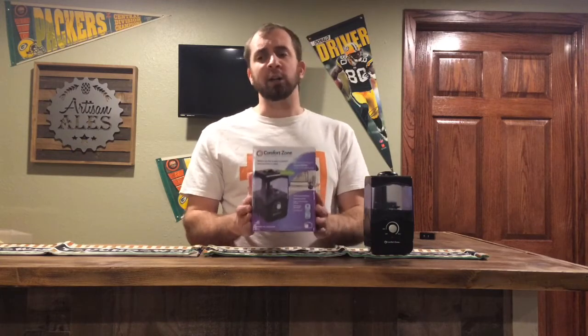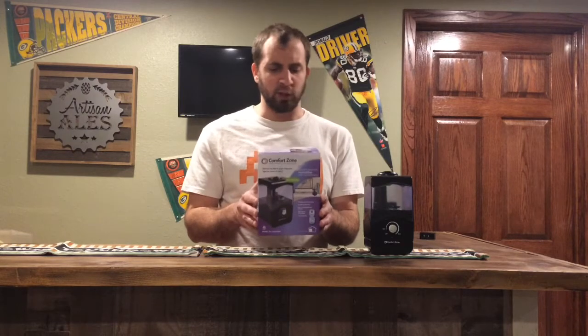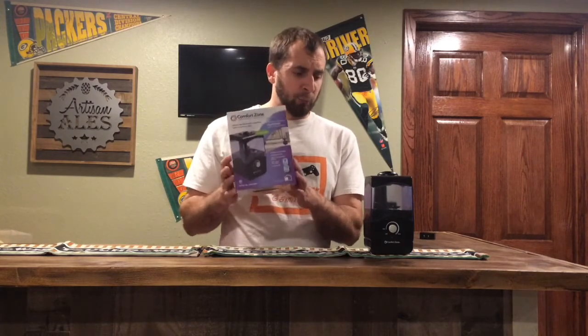I bought this at Menards for less than $20. It's pretty inexpensive and it works out pretty good. So this is the box it will come in — pretty easy, self-explanatory use.